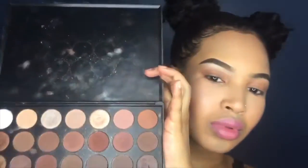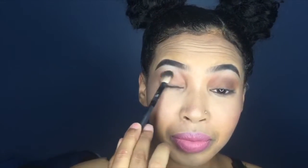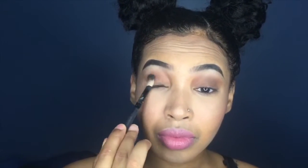Once I have that all blended in, I'm next going to go in with a little darker brown. As you can see, I'm just going to place this on the outer corners of my eyes and then start from the outside and just blend in towards the center, just to give it a little more pop. I'm just making sure that's blended in nice and smoothly.